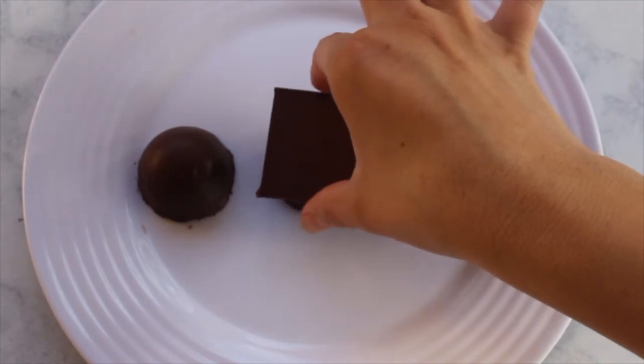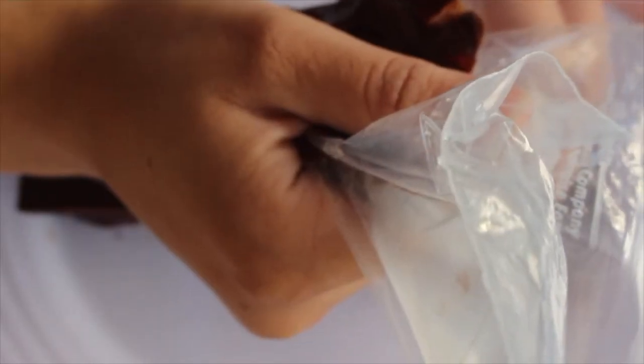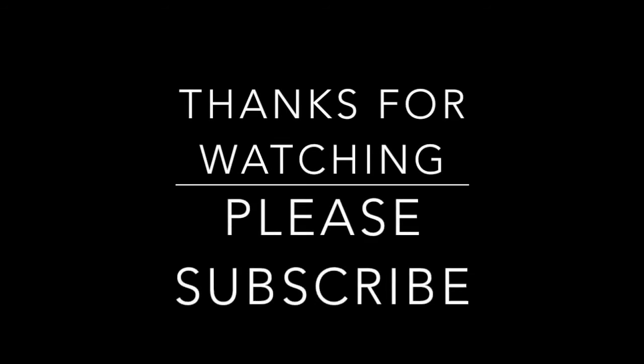Follow these steps for each of your graduation caps. For the tassel, I'm using yarn, but you can definitely use candy or rolled out fondant. It's basically the same step — just add a dab of chocolate, add the piece of yarn or your tassel, let it harden, and that's pretty much it. Thank you all for watching and please subscribe.